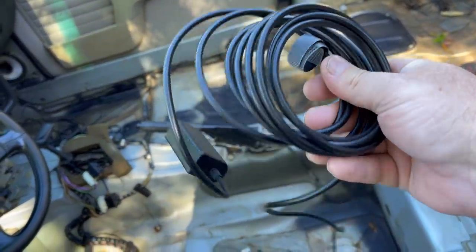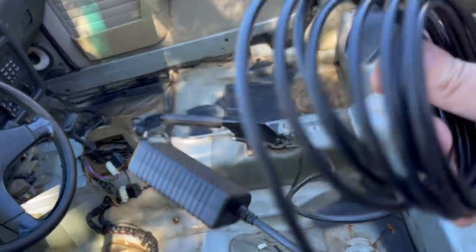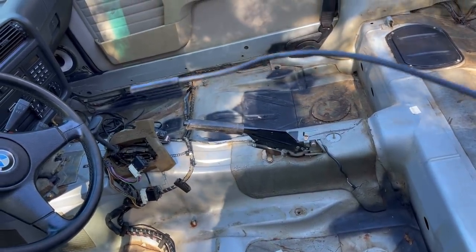Alright, you might know what this jumbled mess is right here. It's a boroscope — a wireless boroscope. It's going to connect to the phone and give us a look inside each of the six cylinders. Looks like a snake, doesn't it?